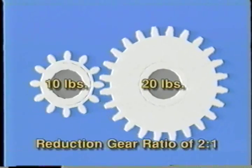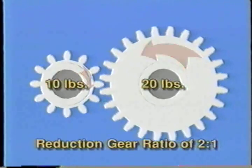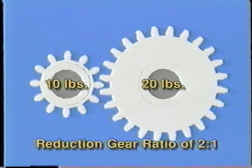If the 12-tooth driving gear is turned with 10 pounds of torque, it rotates twice for every rotation of the 24-tooth driven gear. It exerts 10 pounds of torque twice, which multiplies the driven gear torque to 20 pounds. This is a reduction gear ratio of 2 to 1.